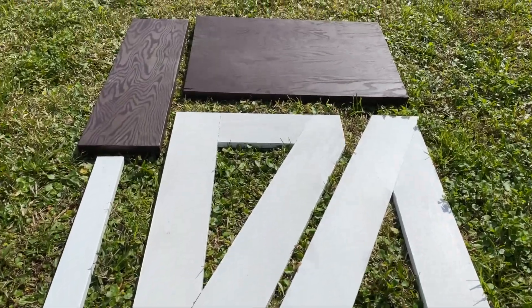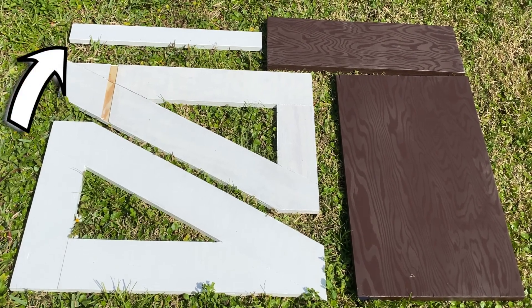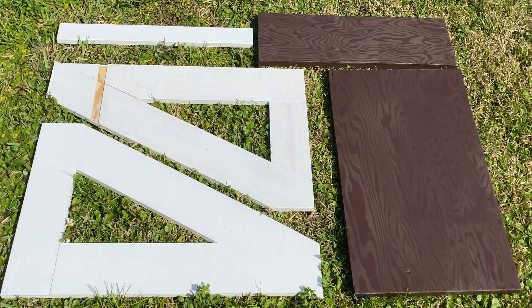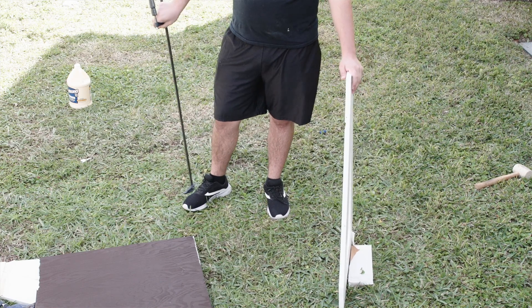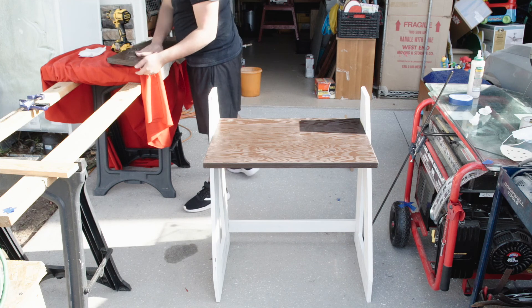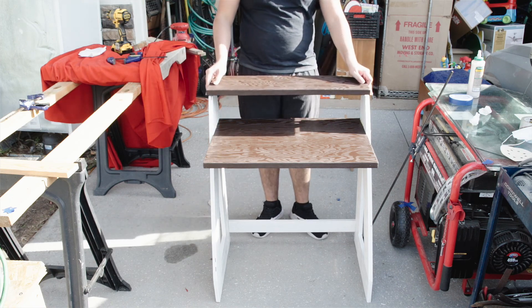Once everything is painted, this is what I'm left with. I did add one piece off camera — this is meant to connect the legs down by the base for better stability. Now all that's left is to assemble the desk, which I made harder on myself than it should have been. After a couple of failures, I finally found a good way to do it. And this is what I ended up with.